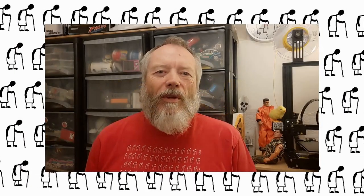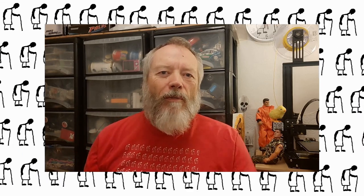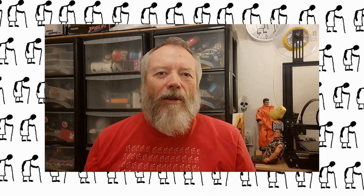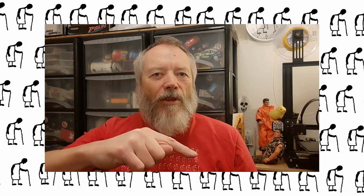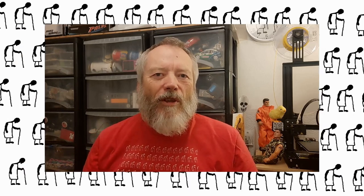Thanks for watching. If you want more information, check down below in the video description. If you like this video, you might like this one up here. If you want to subscribe, check out my channel. Up here is my latest video, and down here is a video playlist associated with the video you've just watched. Thanks again for watching.